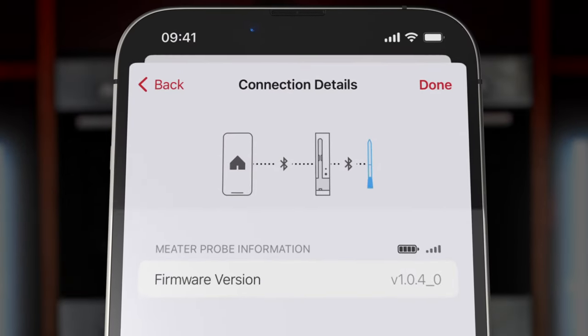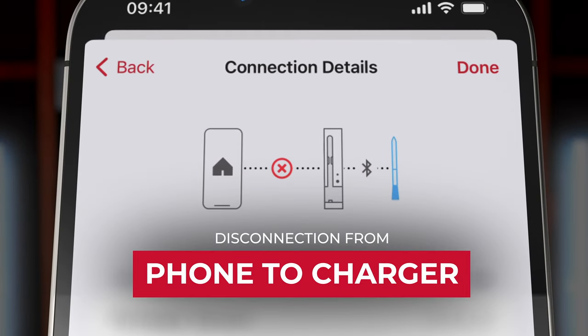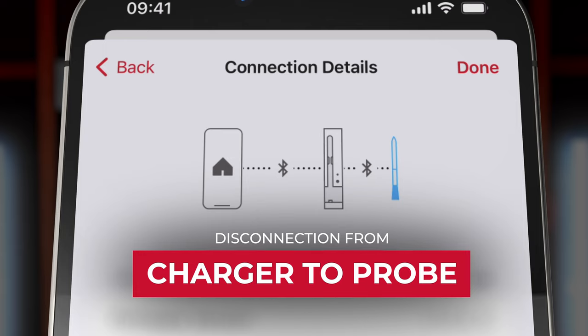The Connection Details page can be helpful if you're getting disconnected using Meter Plus, because it'll show you where the disconnection is happening — whether it's from your phone to the charger, or from the charger to the probe.